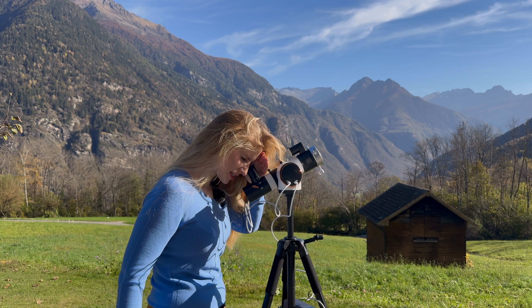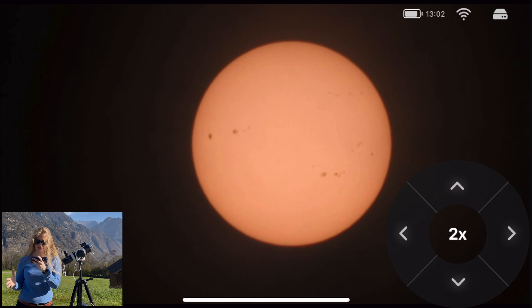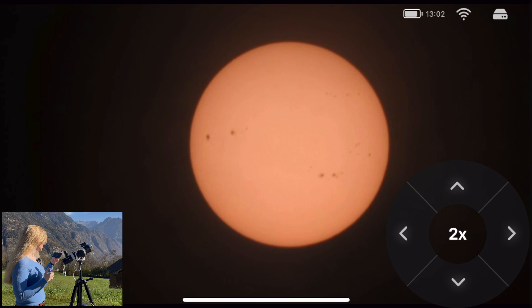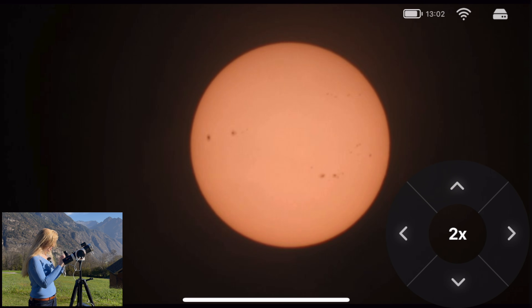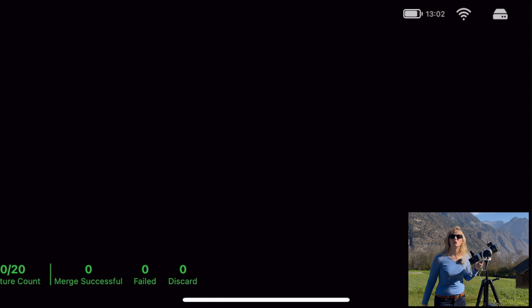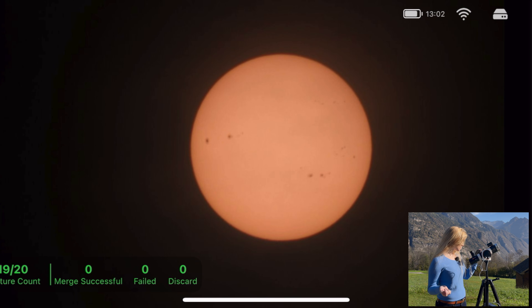There's the sun — perfectly centered, and there are a million sunspots today. We can switch to the camera view. I've centered the sun and we can see all these sunspots. You can now take a series of pictures — let's say 20. There's no way to take a video currently, so we'll just take these pictures and see what comes out.